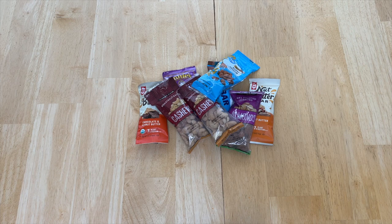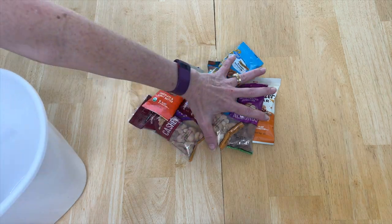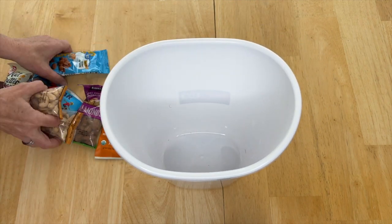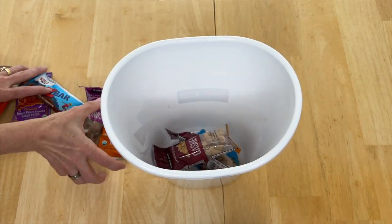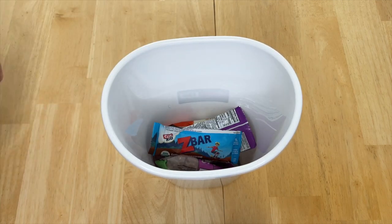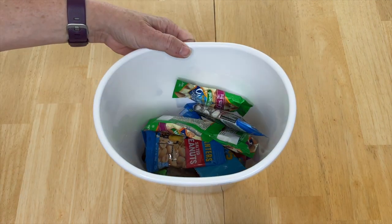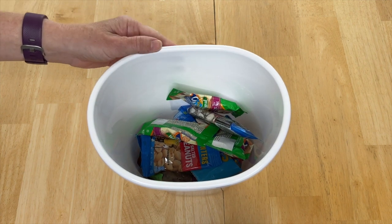All summer long kids are running around wanting snacks, so pick a selection of snacks. Get your container ready, place the snacks into the bucket with as many as you want, hang them up, and you can place them somewhere in your kitchen.